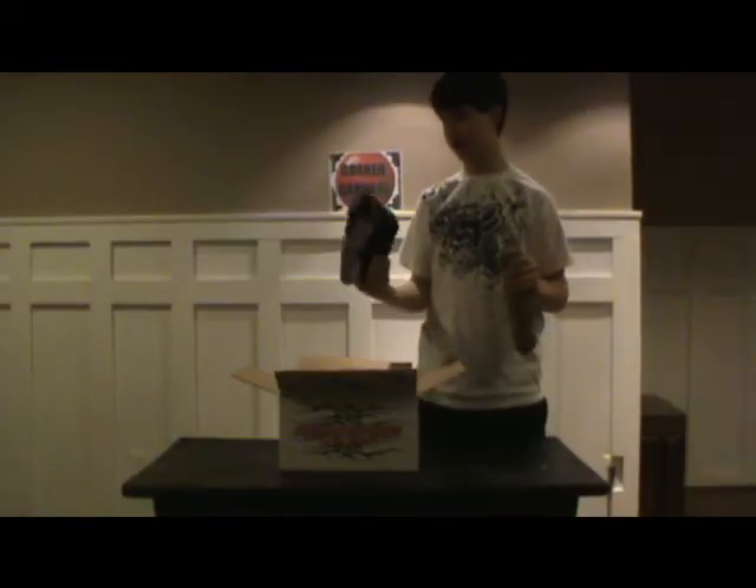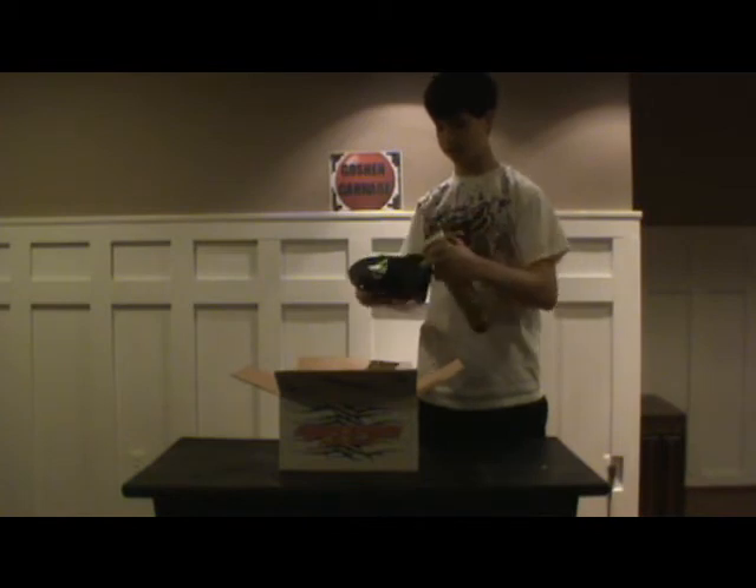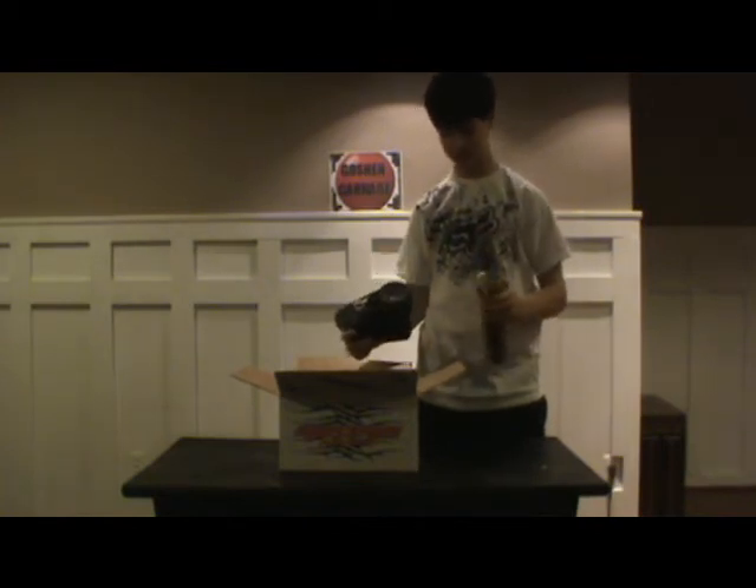This is the Empire Magna with the Virtue Crown drop test.